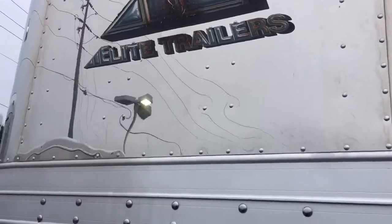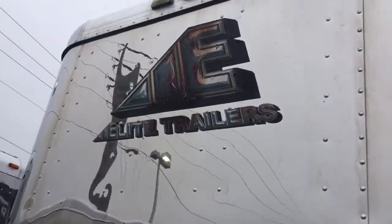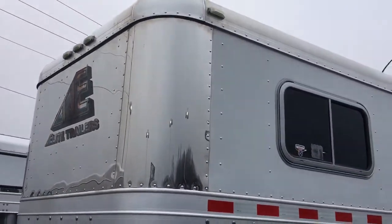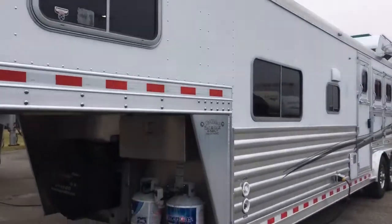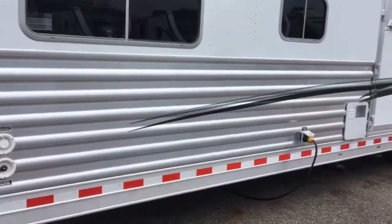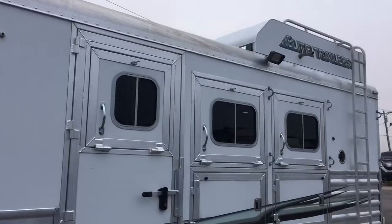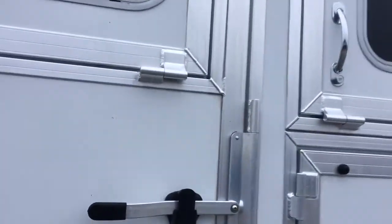Extra lights on the nose. I can't tell if that emblem is cracking a little bit — it almost looks like it's supposed to be like that, but I think it is cracking just a little bit. Extra power escape door, six-foot hay rack, exterior load lights, drops and bars on the head wall.